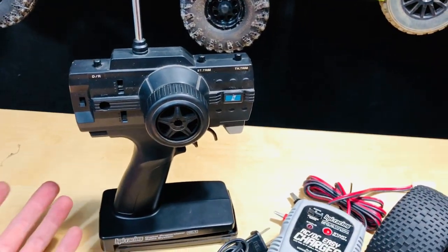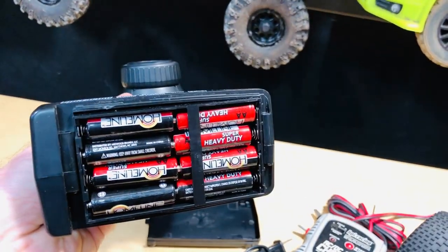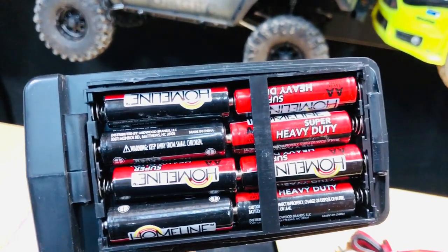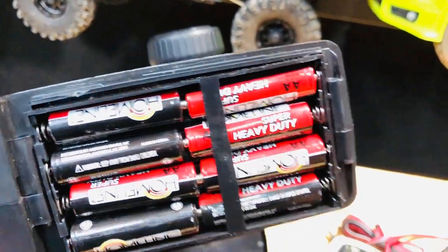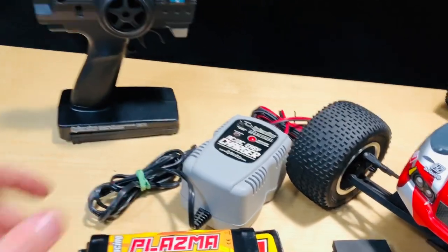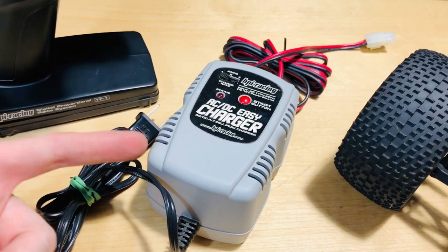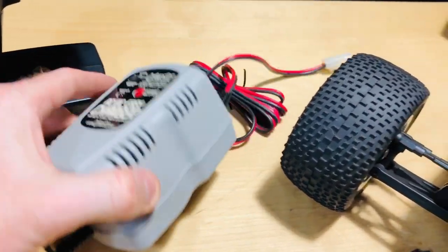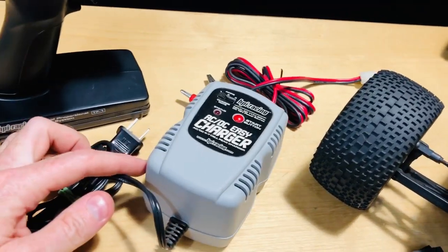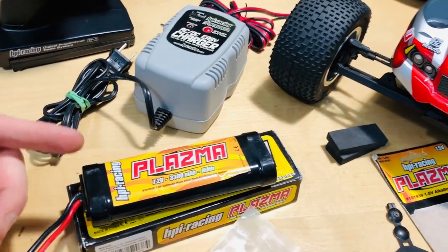So the 27 megahertz radio — not 2.4 gigahertz, but it still works. It does have eight double-A batteries in there and they're not leaking, so I'll probably pop those out soon. The charger is probably like a two-pound unit or something — very heavy duty compared to the little cheap ones you get now, back from 2010 or whenever.